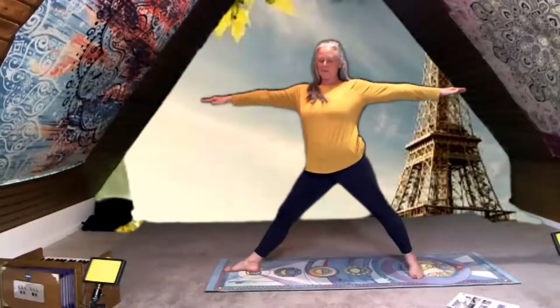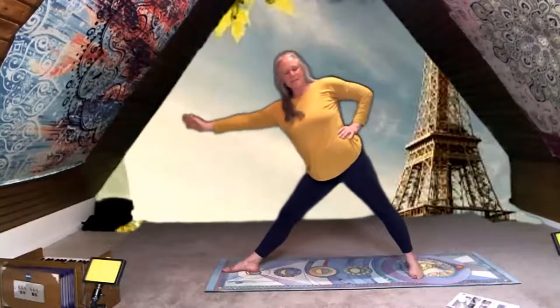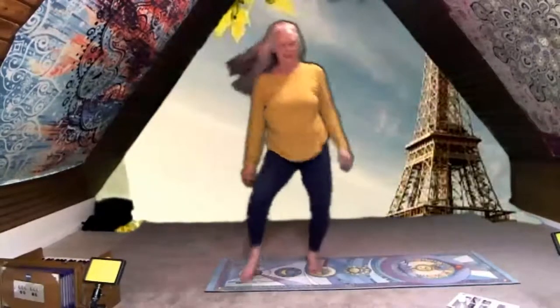Just because it's fun, we're going to sing the little teapot song — that's how I remember to do my triangle! Are we ready? I'm a little teapot, short and stout, here is my handle, here is my spout. When I get all steamed up, hear me shout — tip me over and pour me out! And come all the way up, shake out your legs.